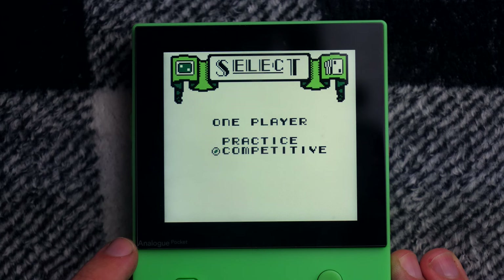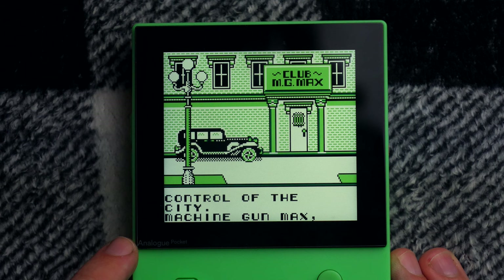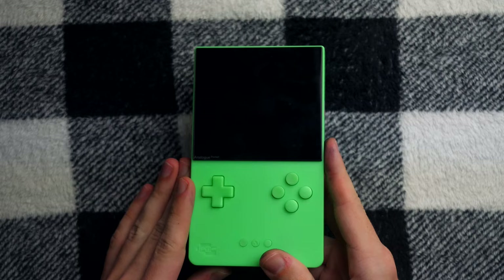Look at the opening cutscene on this game. Dateline October 1st, 1927. The mob is in control of the city. Machine Gun Max, notorious Mafia boss, has just arrived and is looking for action. So no, I did not buy the Glow-in-the-Dark Analog Pocket to play high-stakes gambling on the original Game Boy.